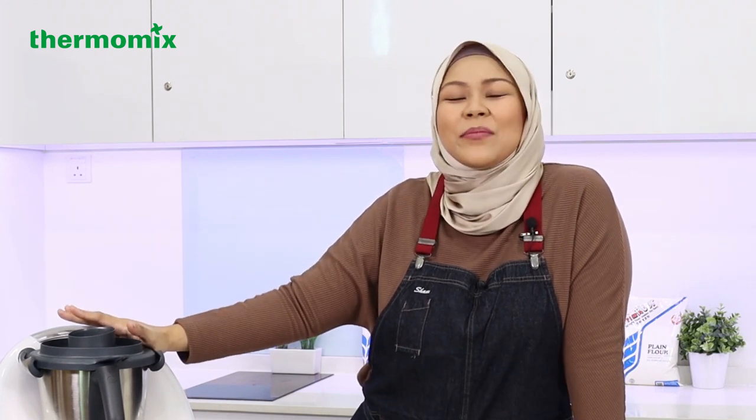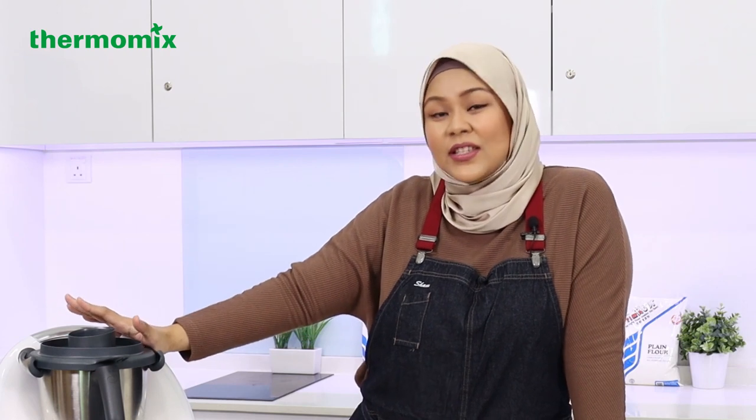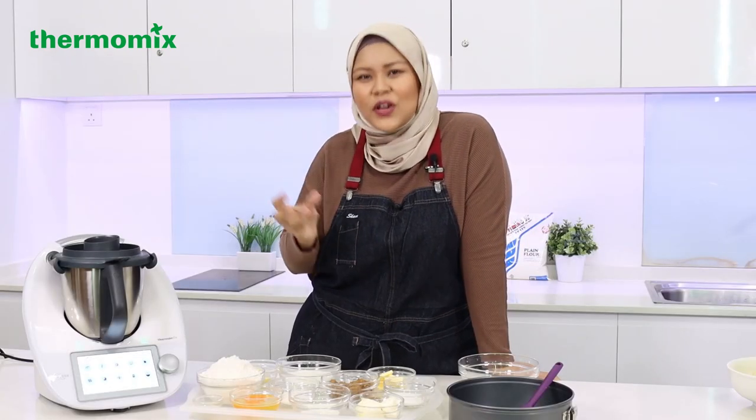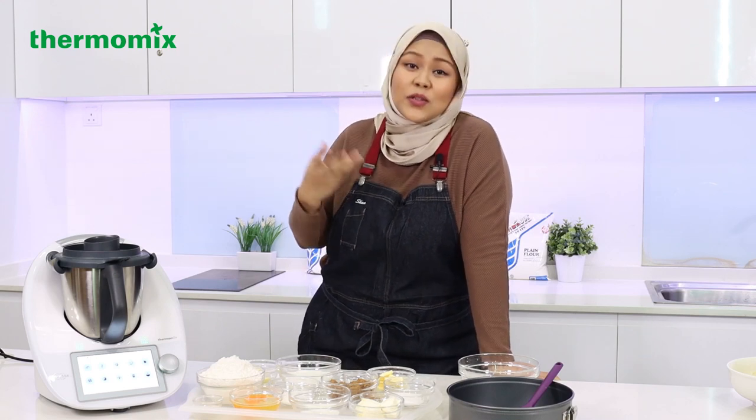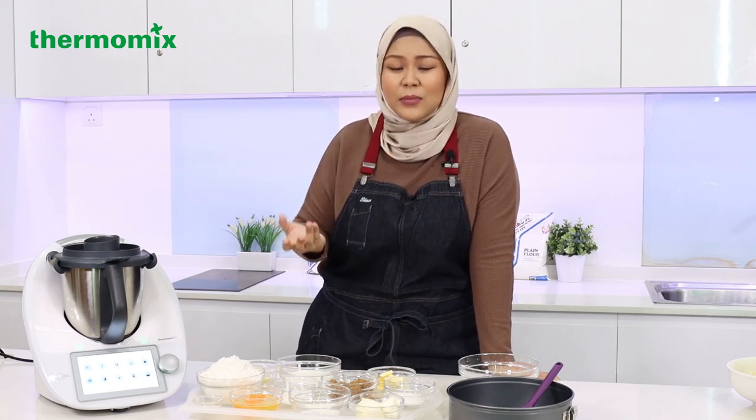Today we're making my very most favourite cinnamon rolls. This recipe will give you a very soft, fluffy, and pillowy kind of cinnamon roll. It's not so heavy on the taste either and it's a perfect dish for you to share with your family, especially since Hari Raya Haji is coming.